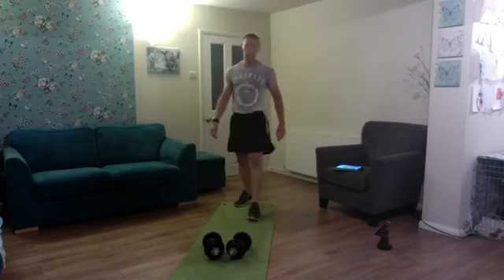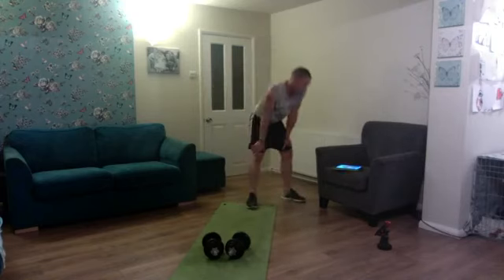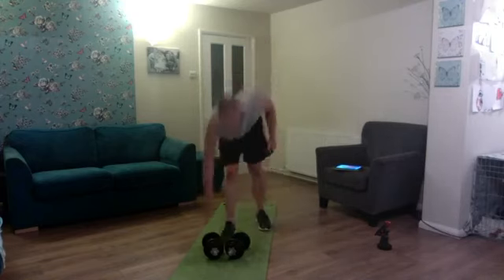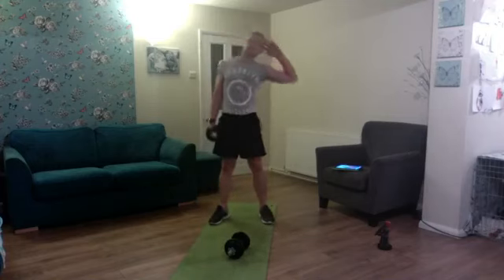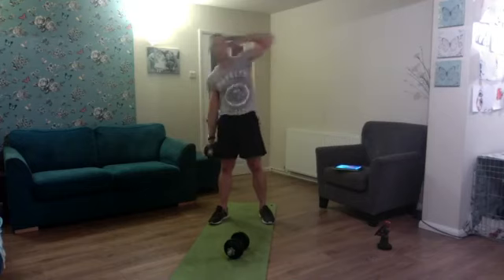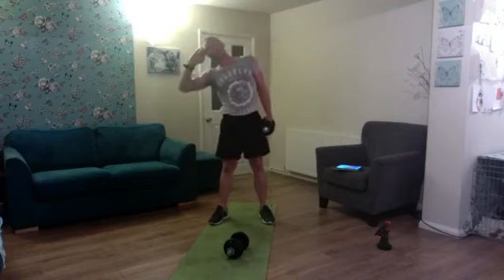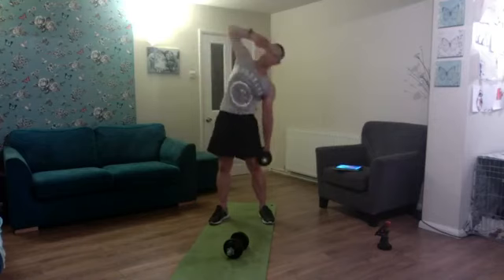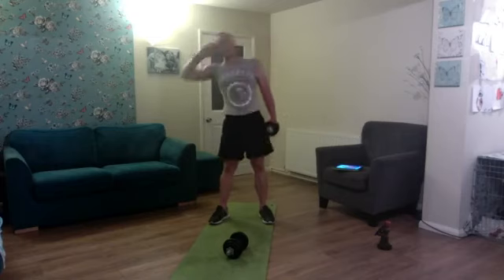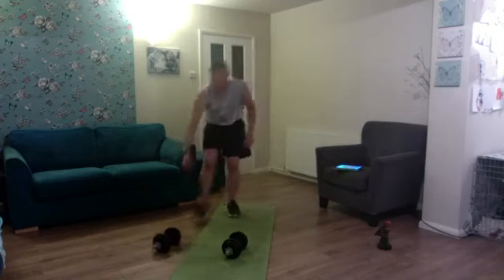One minute 45 to go — let's see what the next twist of fate is. Weighted side bends, five per side. Right side: one, two, three, four, five. Switching sides: one, two, three, four, five. Spin it up again — that's it!